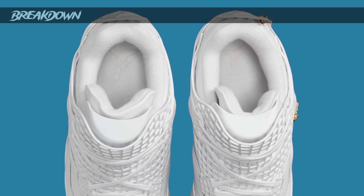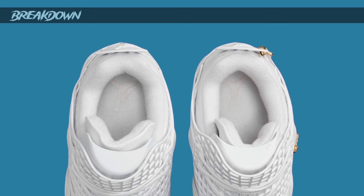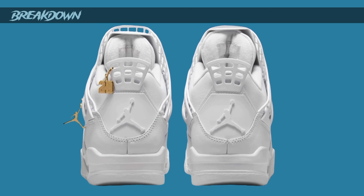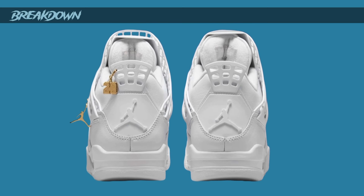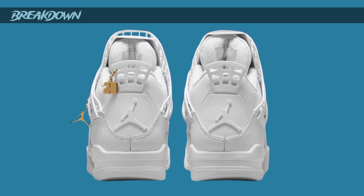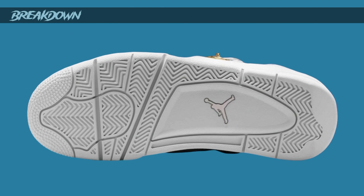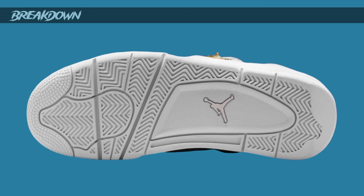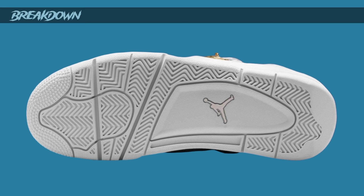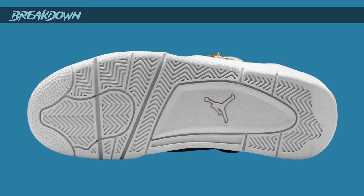White sock liner, white insole — this sneaker is going to be crazy to keep clean. But then you have these gold hang tags which really set it off. No Nike on the back, but there is a white Jumpman on the back instead. Pretty nice. The regular Jordan 4 sole looks great, and there's a white Jumpman on the bottom as well.